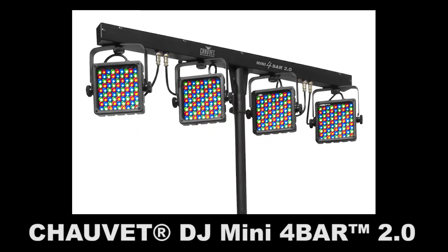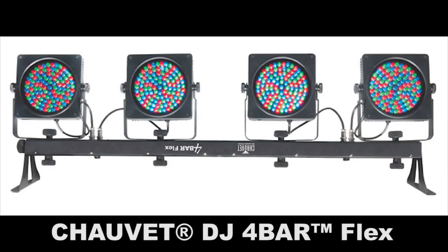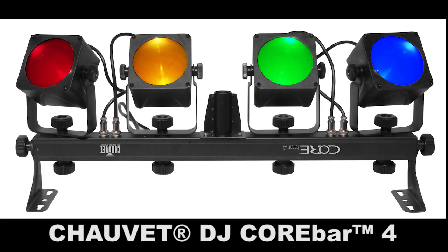We have a number of different fixtures in the four bar family: the four bar like you see here, the mini four bar 2.0, the four bar flex, the four bar tri, and the core bar 4.